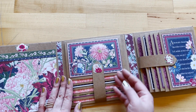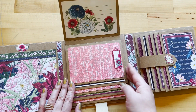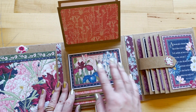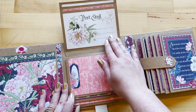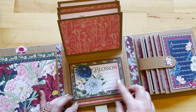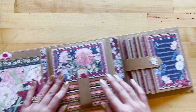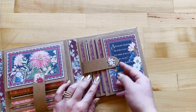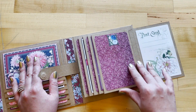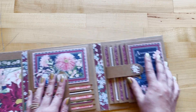Then we've got our two different waterfall features. This one here is for horizontal landscape photos — there's space for a lot of different photos, letting the papers shine, and some space for adding your own journaling and putting some sentiments down with your photos so generations to come can enjoy this album. And this one's great for your vertical portrait-style photos. We just love how fun and simple these are to create.